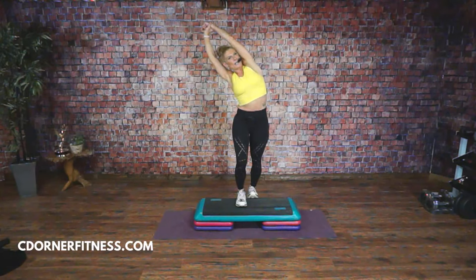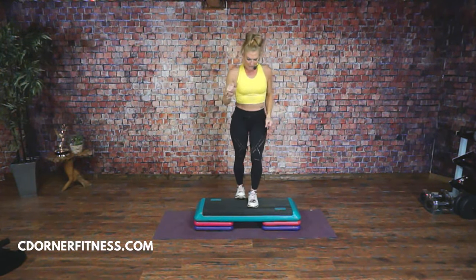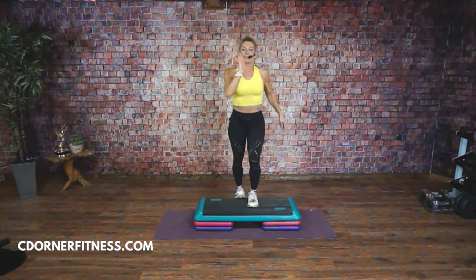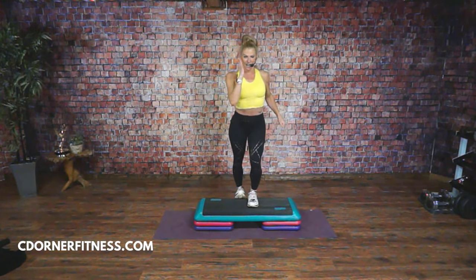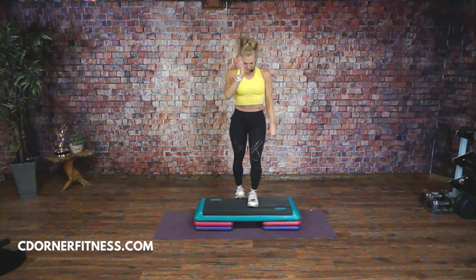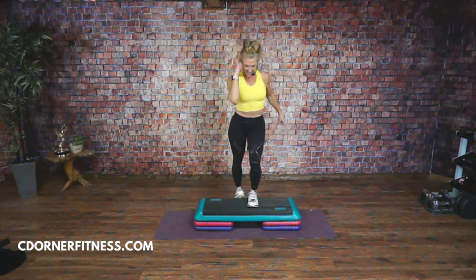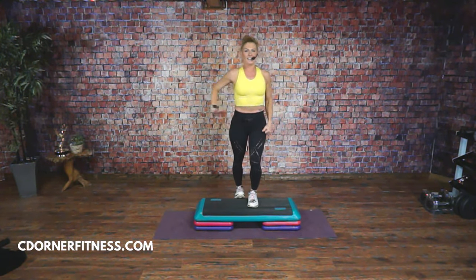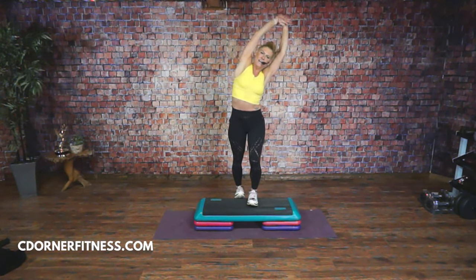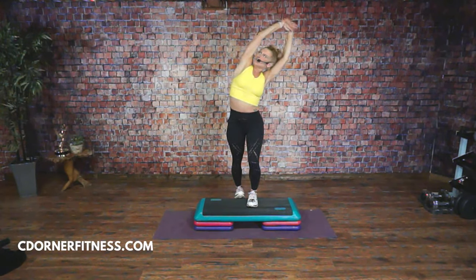In four, three, two, come up. Switch — left. Good. So you're going down to the heel and then back to the toe. Down, up, down, up. One more — hold it down. Hold it. Left arm comes up, little lean right there, stretch. Perfect.